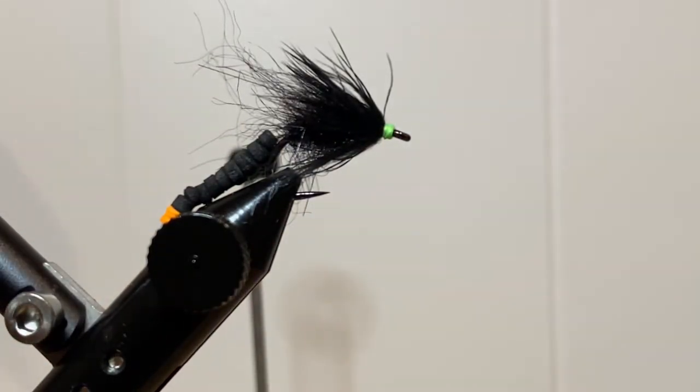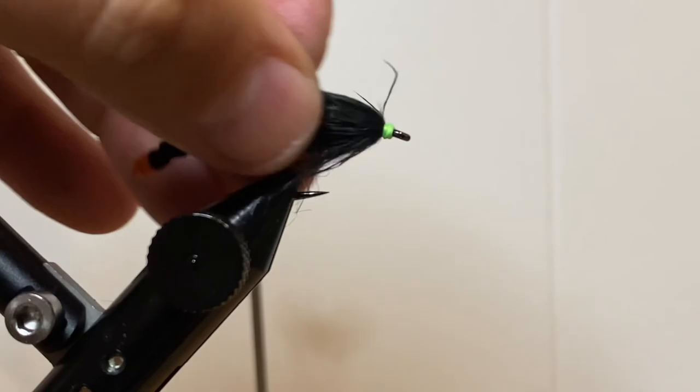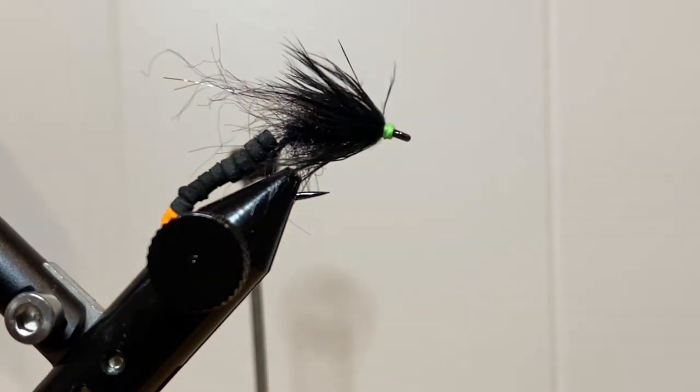And there you have it — a slow-sinking black Locomoco pattern. Thank you so much for tying with me. If you haven't had the chance to subscribe to my channel, please do — it helps a lot, it builds my confidence, and I appreciate it. Please make sure if you're using this fly to use the hashtag. I appreciate you. Thank you so much. Go catch some carp — talk to you soon.